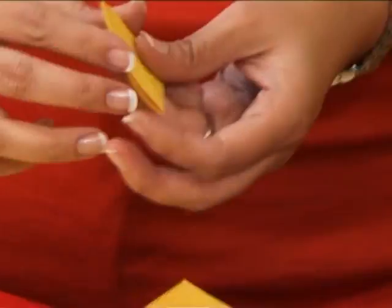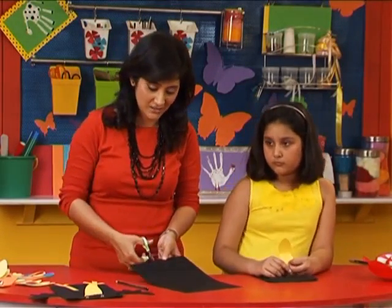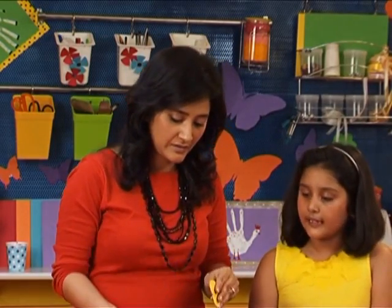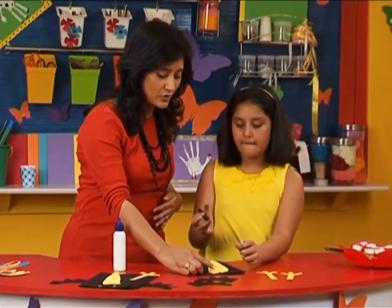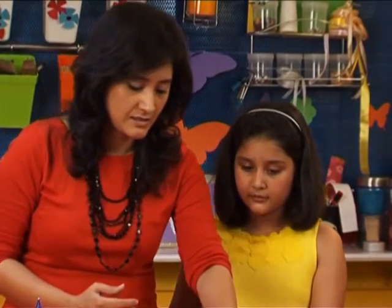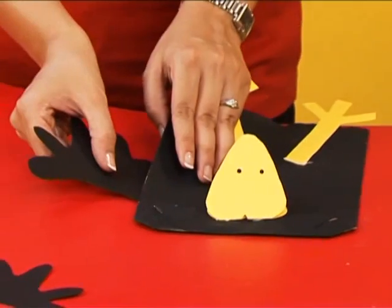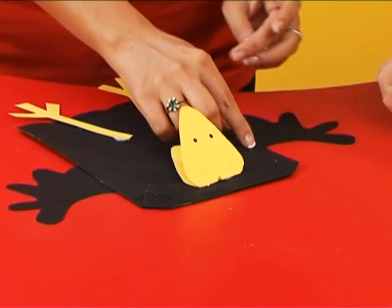We have our rounded beak — time to cut out the feet, and now the wings from the black sheet. Now the parts are all cut out so we start gluing, beginning with the beak. Can I do the nostrils? Of course — grab your marker. Would you like to do the feet? Now the wings — we will give wings to the crow to fly. We will stick it behind and press it down. Pay attention to it being in the same lines.